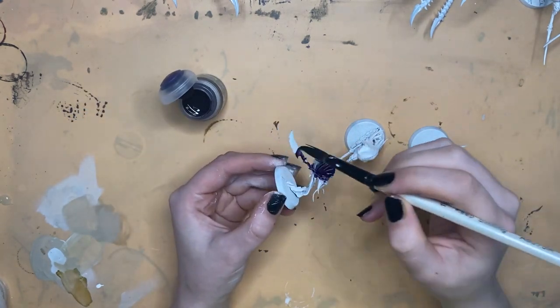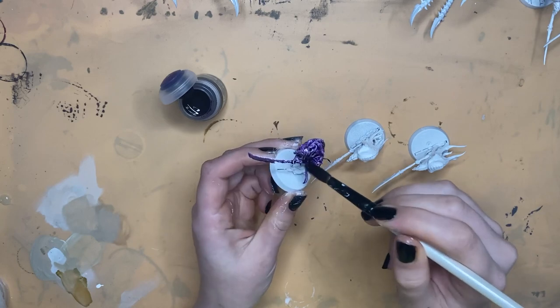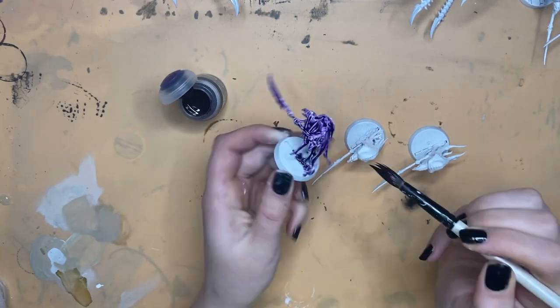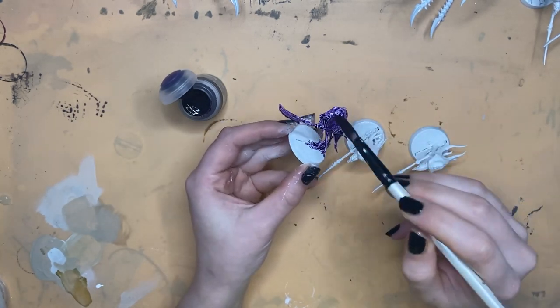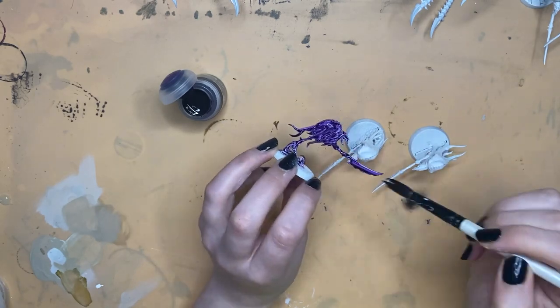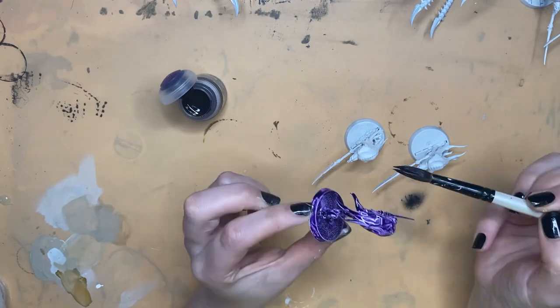Most of you will probably have heard of Citadel contrast paints. They're the most popular Games Workshop paint, and considered by a lot of people to be the only Citadel paints worth picking up, so I picked up a pot of Shaij Purple to see what all the fuss was about. They're supposed to be a one-and-done kind of paint, only needing one coat to achieve a high contrast and highly pigmented finish — great for speed painting an army.